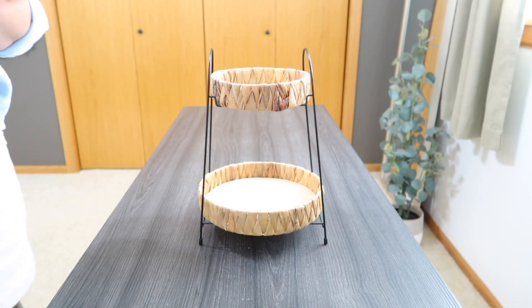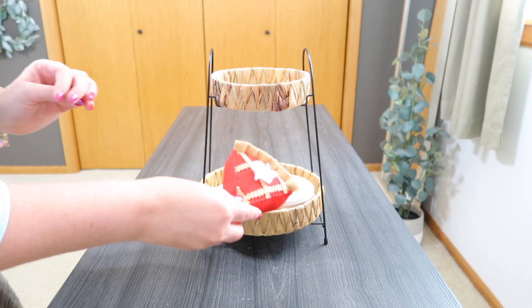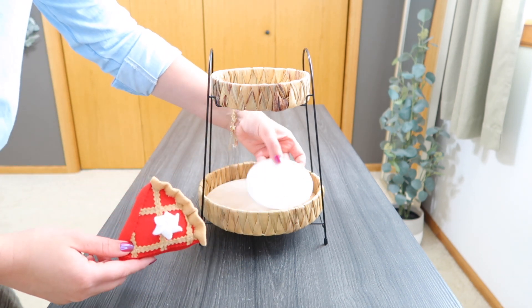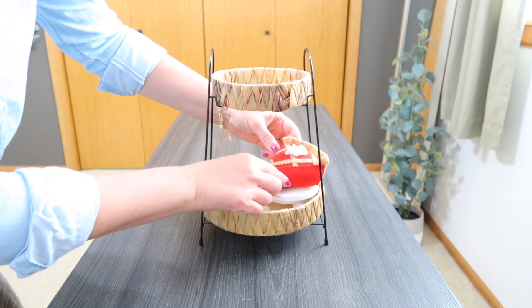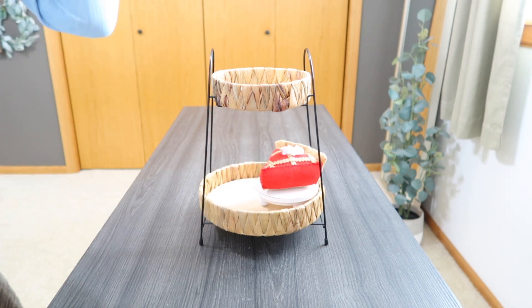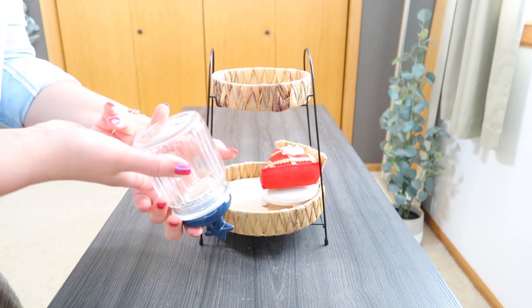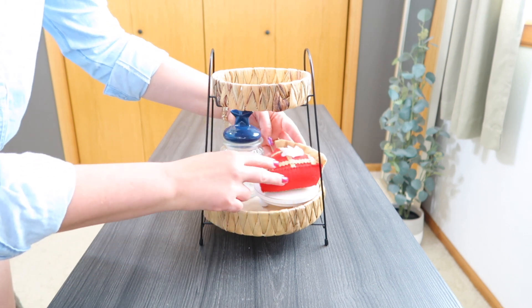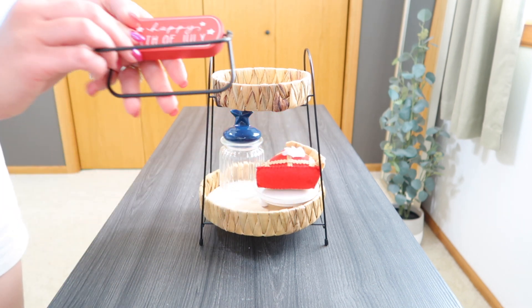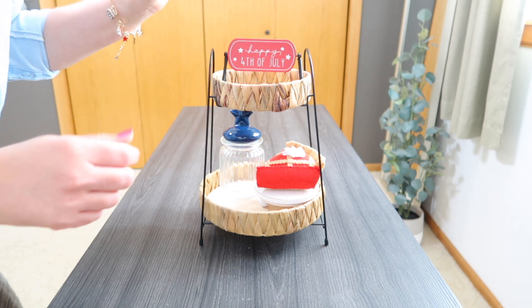For my first Target tier tray, I was just thinking about using this little felt pie that I have. And then this is just a little white-tiered stand — I want to say from like the Christmas section at Hobby Lobby. They do have little 4th of July ones out right now. They put red ones out for Valentine's and stuff. And then I just have this star jar — I think this is a Hobby Lobby one. And up on the top, I just put my little flip sign from Hobby Lobby. It says Happy 4th of July.